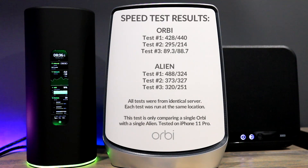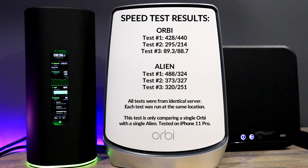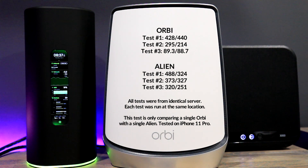Both the Orbi and the AmpliFi Alien can be meshed via WiFi or wired ethernet, though most people will use the wireless backhaul. In the speed test results, both routers were placed in the exact same location and tested against the identical server. Test one is closest to the router, test two is in the middle, and test three is the farthest away. Test three showed the Alien was able to maintain further range and boost more speed than the Orbi. The biggest takeaway was that the Alien was more consistent across all three tests, whereas the Orbi needed that additional satellite to boost speed further.